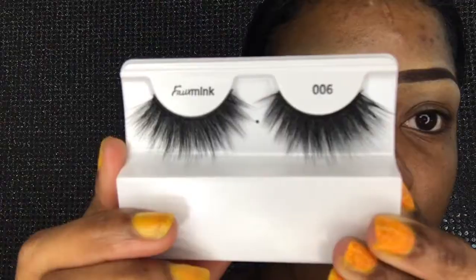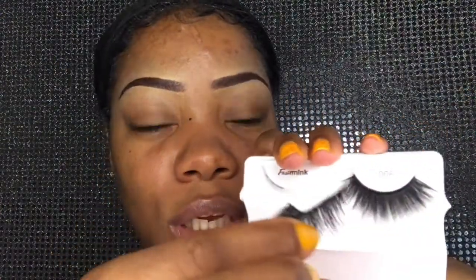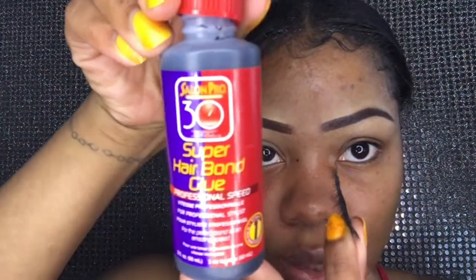Let's open them up and see how I install my lashes. Fox Mink 6 lashes — let's try these on and get to it. As you can see I am opening them up like this, and I do use this glue.